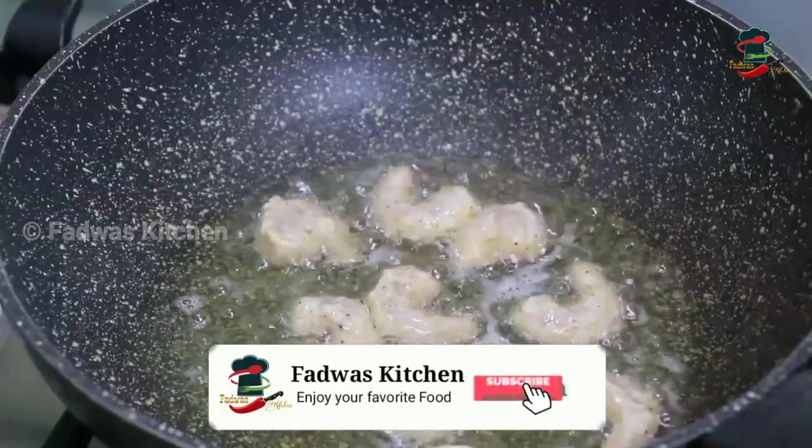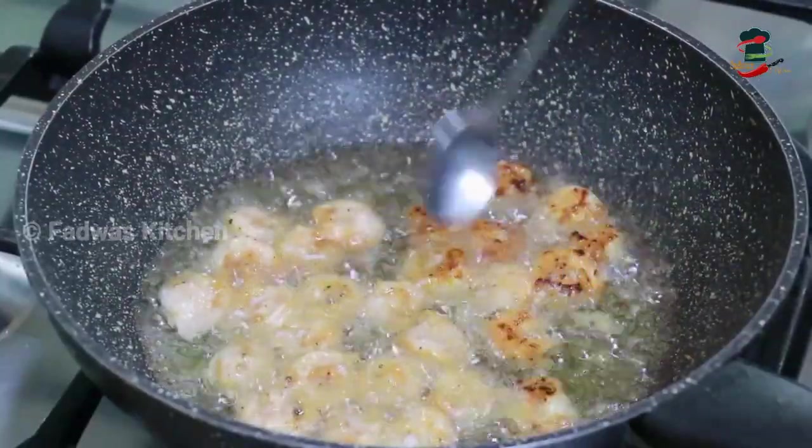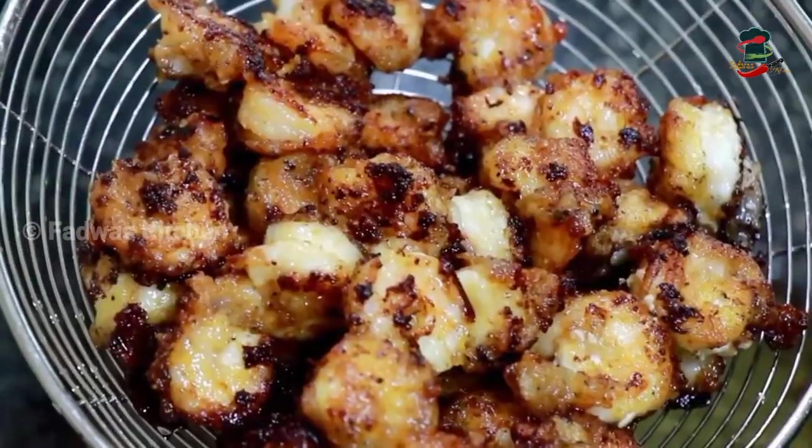You can fry the sauce on the side. When you fry the sauce on the side, it will be cooked on the side.